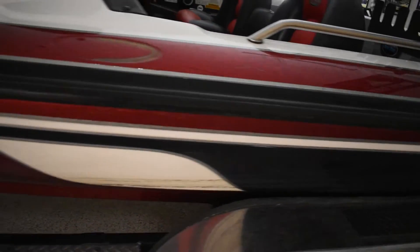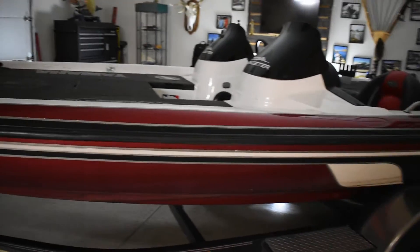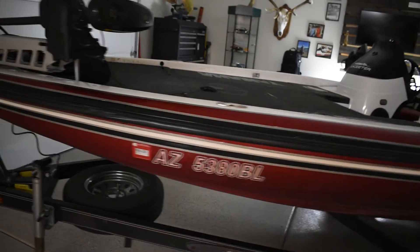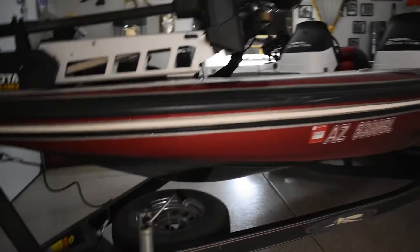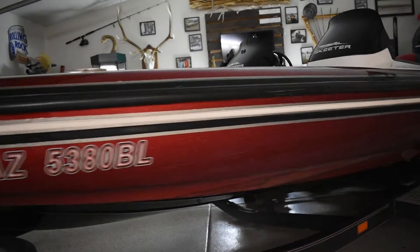There's just some glue left from the stickers and it's a little dirty from all the fishing we've been doing. But overall it's a good-looking boat. I'm just not a big fan of the color, and when I get it wrapped I want it to match my truck and put all the logos and stuff on there, so it'll be pretty cool.